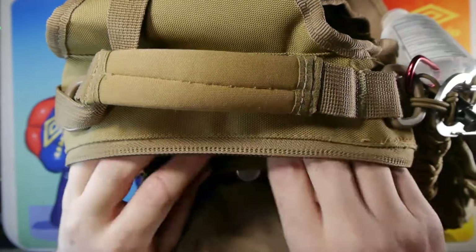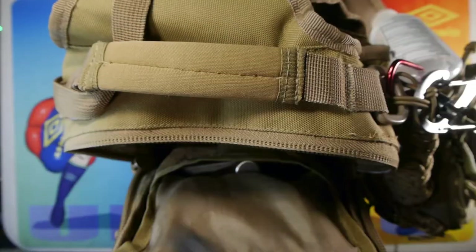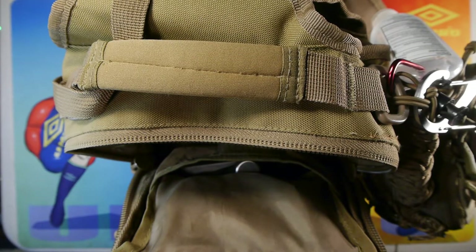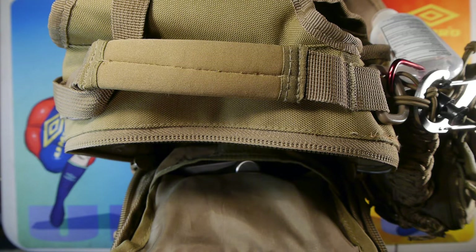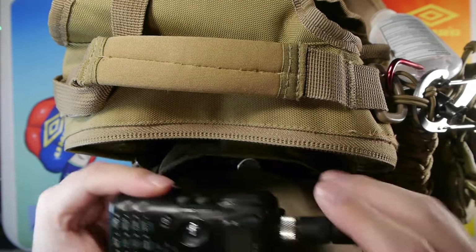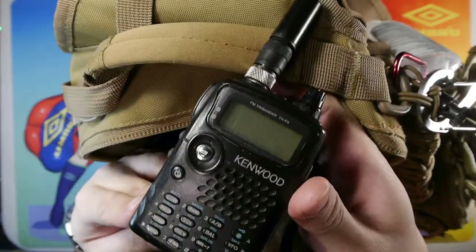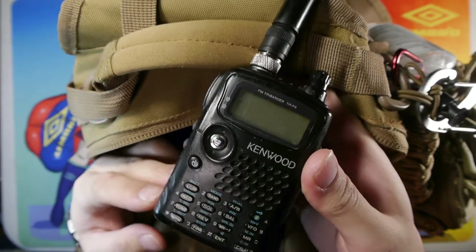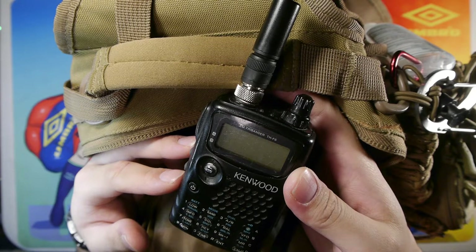Back in the main pouch, I have a Faraday bag — rated from 500 MHz to about 2.4 GHz EMP resistance. It houses my Kenwood TH-F6A, which is a tri-band ham radio. It's the only radio in this size and format that can do lower sideband, upper sideband, and CW monitoring, as well as HF monitoring from 0.1 MHz to 1.3 GHz.